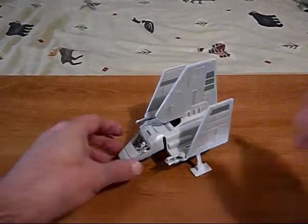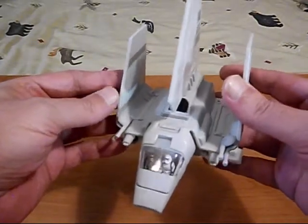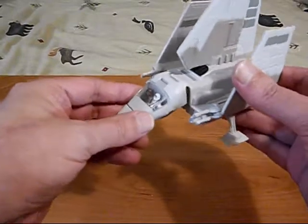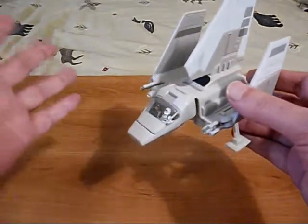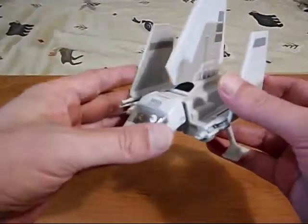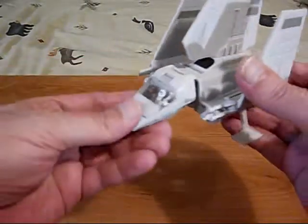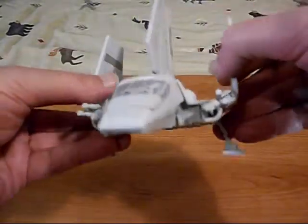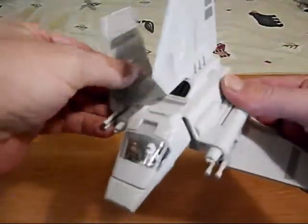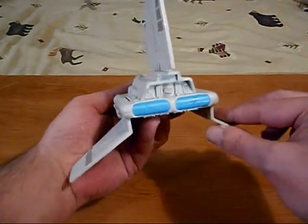Our first one is the Imperial Shuttle — it just happens to be on top. I do not have the original boxes for these; I don't have the storage space. Here is the Imperial Shuttle. We have our landing gears for it to stand on, and those flip underneath when you lower the wings. Here is our Imperial Shuttle in flight mode.